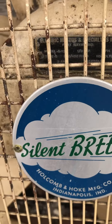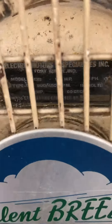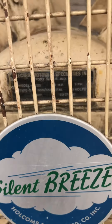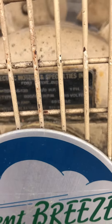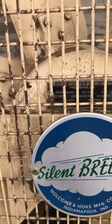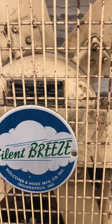It has a model. 1hp, 1ph Type S, 800-450rpm, 2-Amp.